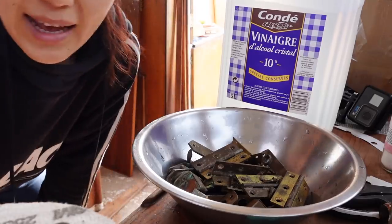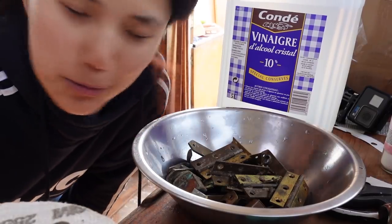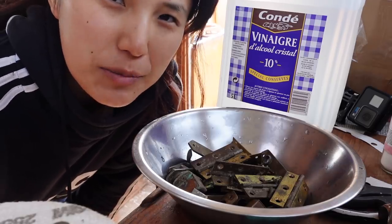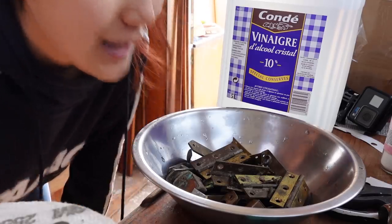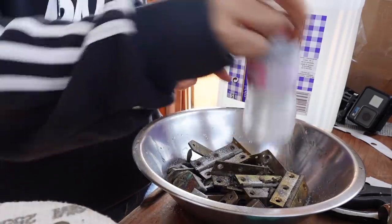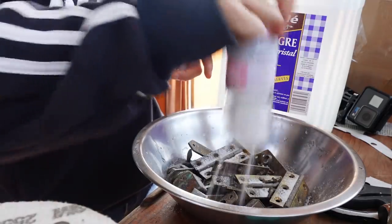While I sand the wood, I'm going to soak the brass hardware in salt and vinegar. Mark said you can use ketchup or tomato paste sauce and that's basically what it's kind of made of — so let's have a try.